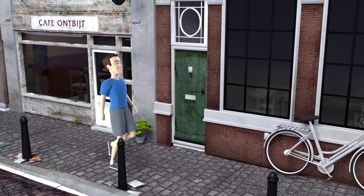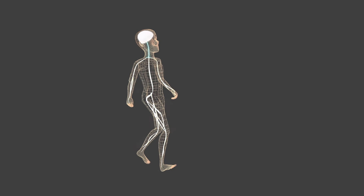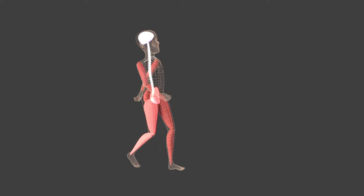This is Paul. When he walks down the street, the signals from his brain are transmitted through his nerves to his spinal cord. The nerves in the spinal cord get these signals and transmit them to his leg muscles.